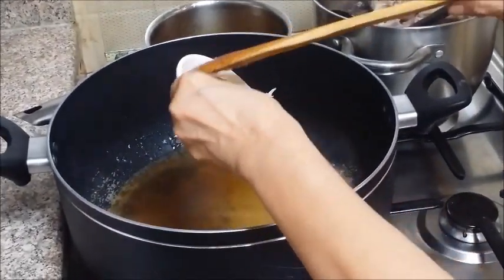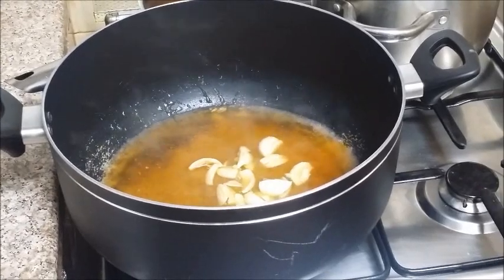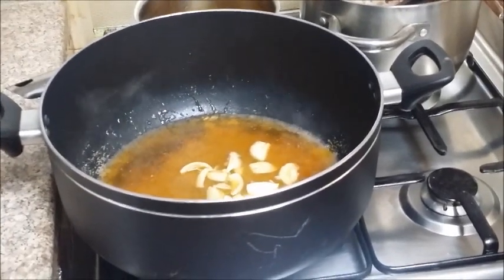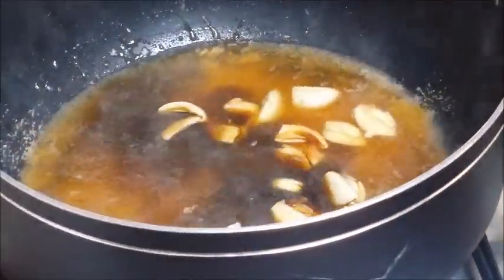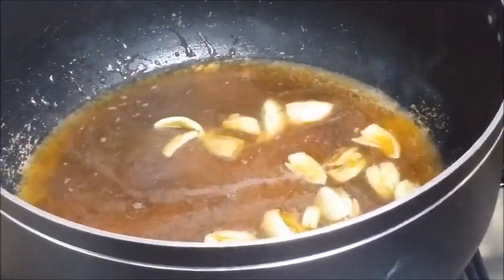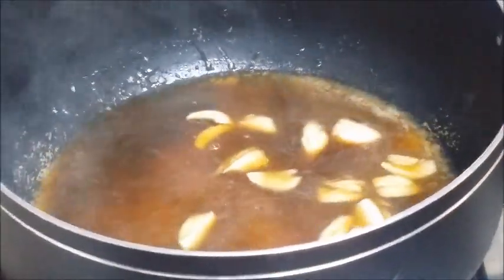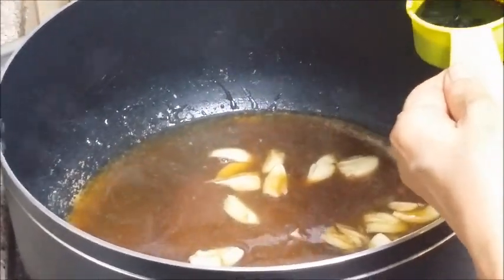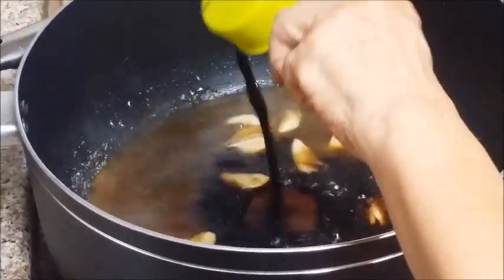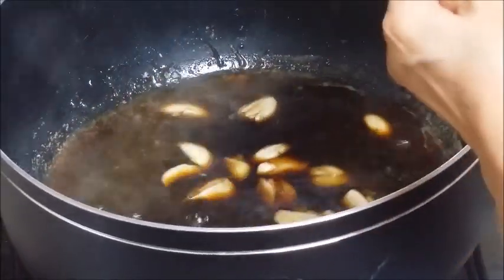Garlic. Then, one-fourth cup pering sauce or Worcestershire sauce. One-fourth cup Worcestershire sauce or pering sauce. Then, one-fourth cup patis. One-fourth cup. Then, one-fourth cup soy sauce or toyo. And, vinegar — one-fourth cup.